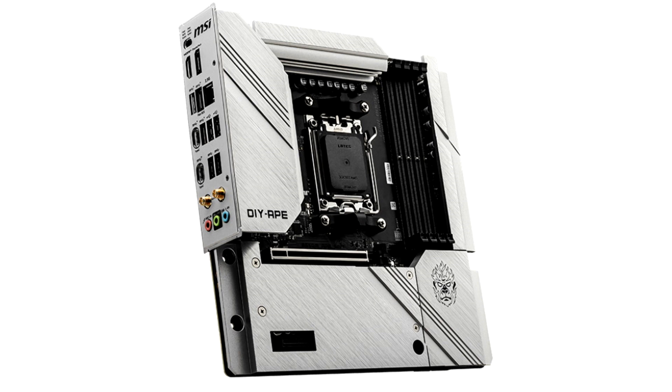Twitter blogger @momamu_us noticed a new B650M Ape Wi-Fi motherboard for the AMD AM5 platform on the MSI regional website.